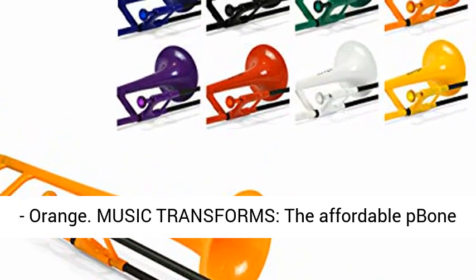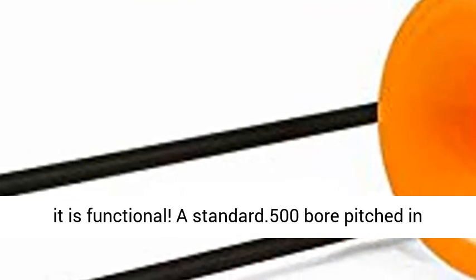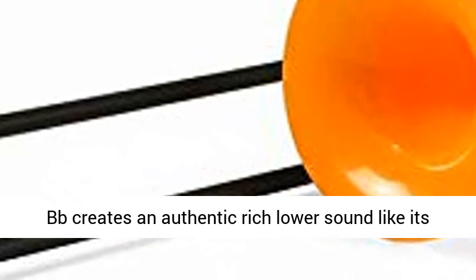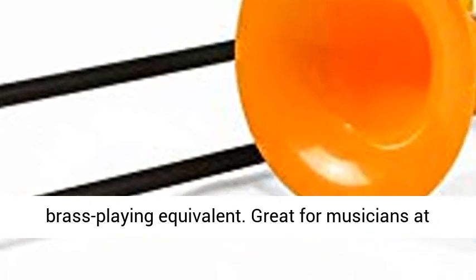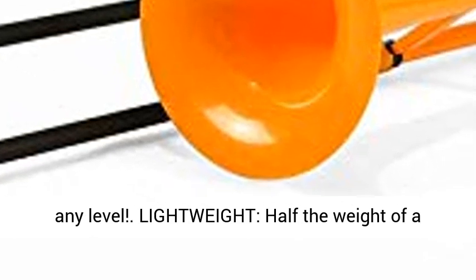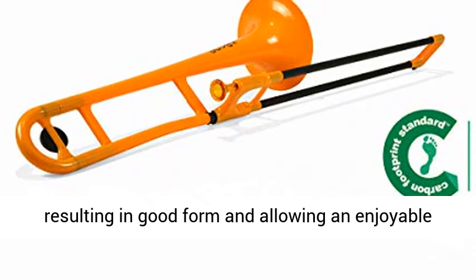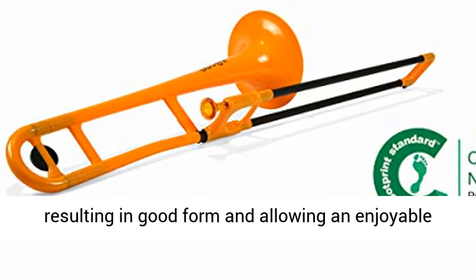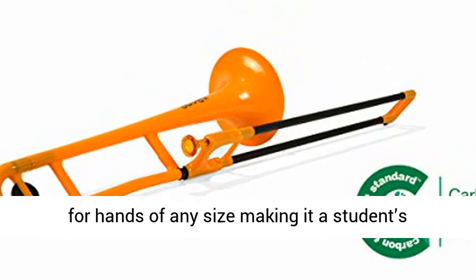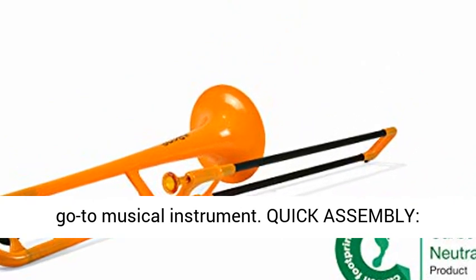Music transforms. The affordable P-Pone Plastic Trombone in energizing colors is as fun as it is functional. A standard .500 bore pitched in BB creates an authentic rich lower sound like its brass playing equivalent. Great for musicians at any level. Lightweight — half the weight of a brass trombone — the P-Pone is easy to play and hold, resulting in good form and allowing an enjoyable practice or lesson. The ergonomic grip is perfect for hands of any size, making it a student's go-to musical instrument.